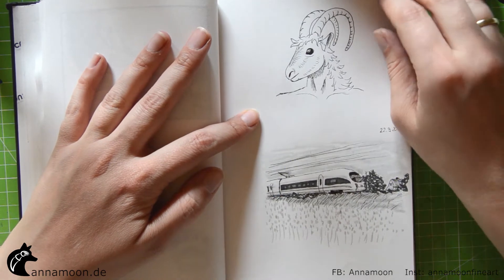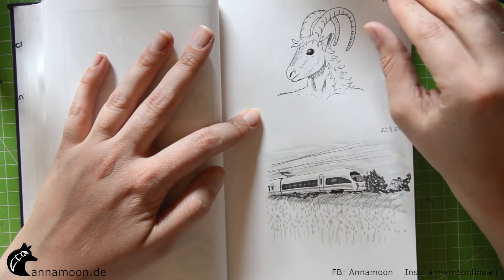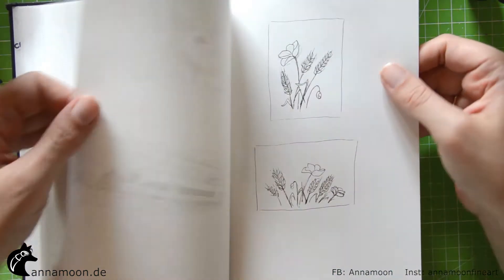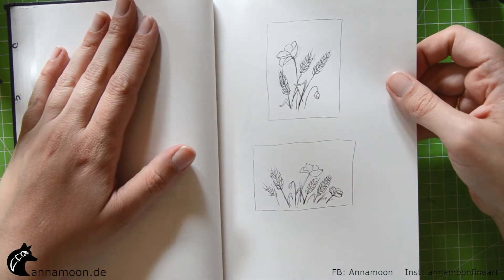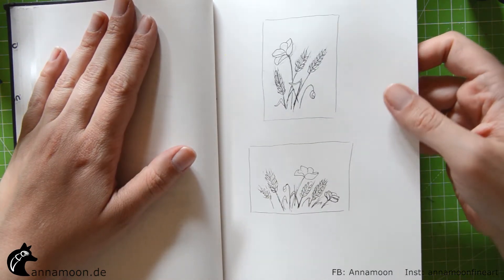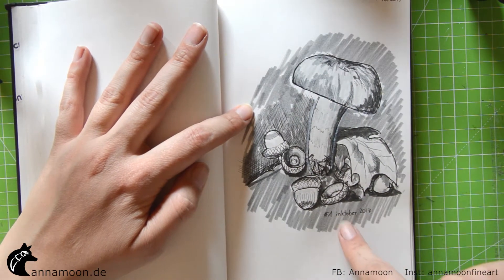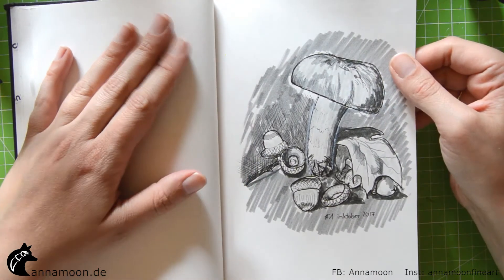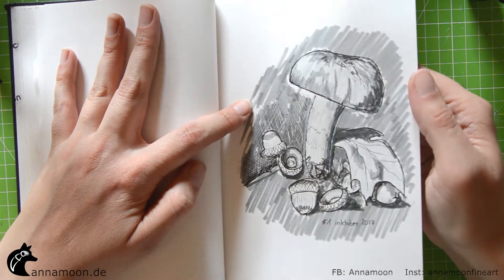A little train drawing for my son. I tried to start Inktober but after five drawings or so I didn't have enough time to continue.